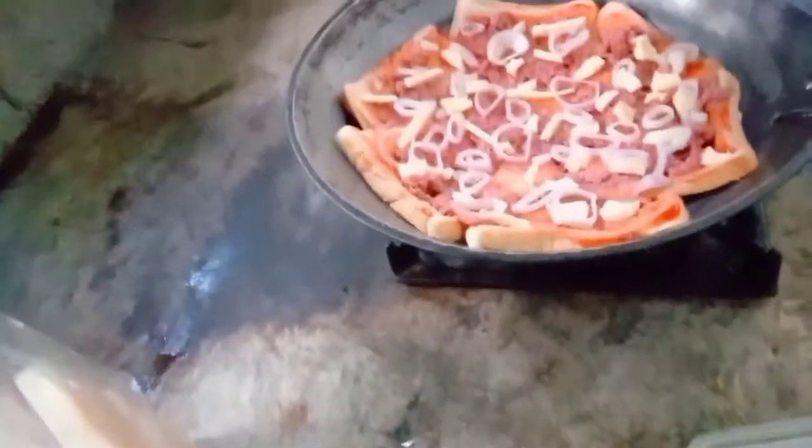So guys, we're now going to cook the pizza that I made. As you can see, it looks so good! So here, guys, I'm going to cook it right here. Lower the flame so it won't get burned, guys.